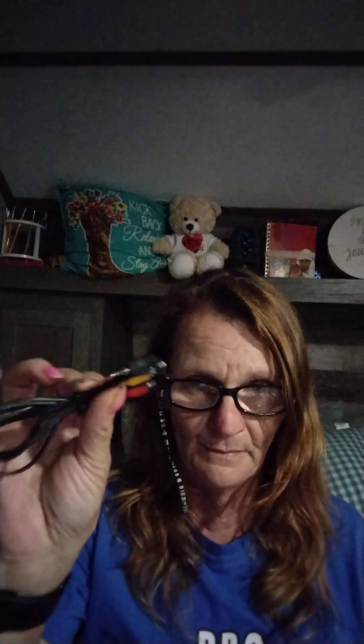It came with something that you can hook up to your TV. It came like this, and then the USB charger that hooks up in here and hooks up to a block — it did not come with a block.